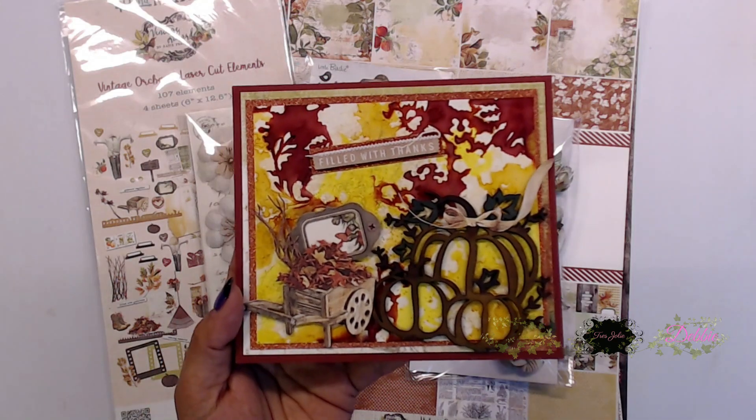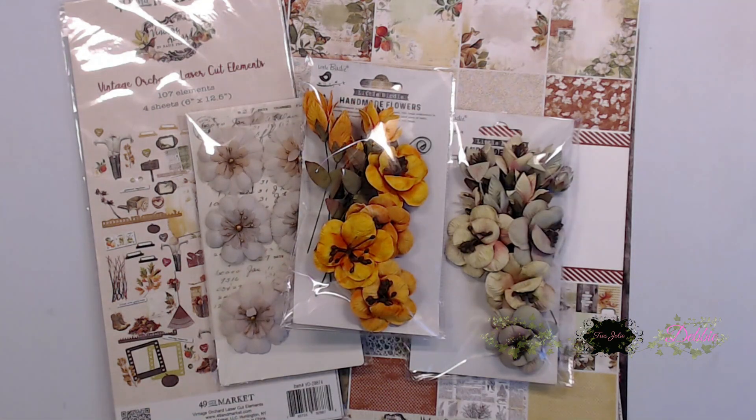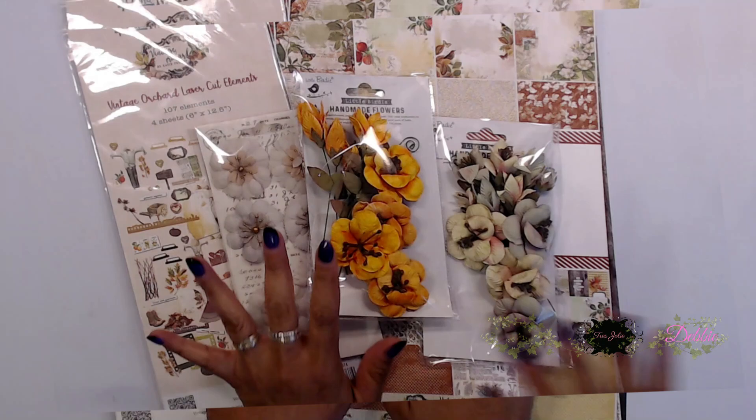I'll tag that video at the end so you can go ahead and watch it. In that video I showed a couple of different techniques for using the alcohol inks in that kit. So we're going to go ahead and use the scrapbook kit today — let's get started.